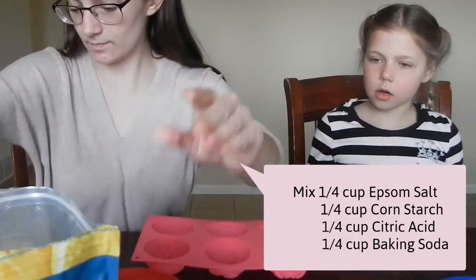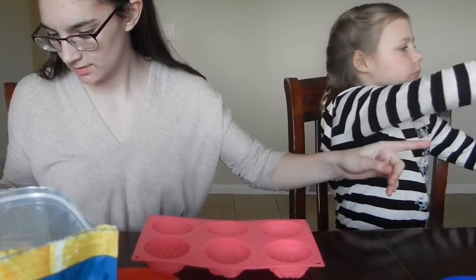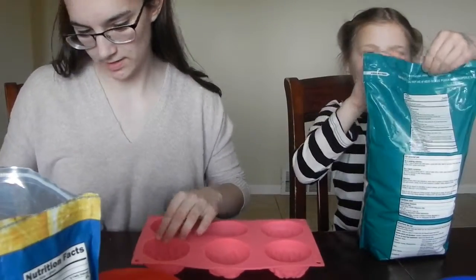So combine a fourth cup of Epsom salt — can you open that for me, dear? — citric acid, cornstarch, and baking soda.